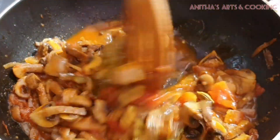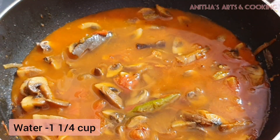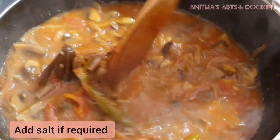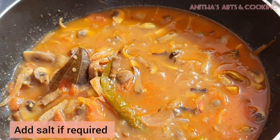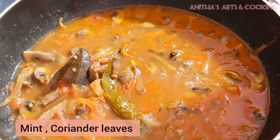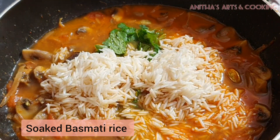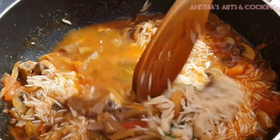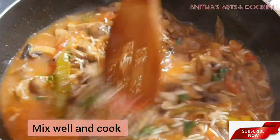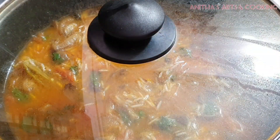Add 1 cup of rice and mix it in. After the rice is added, we will adjust and add it at this stage. Let's cook the rice in the cooker. Two whistles will be enough for the rice to be ready.